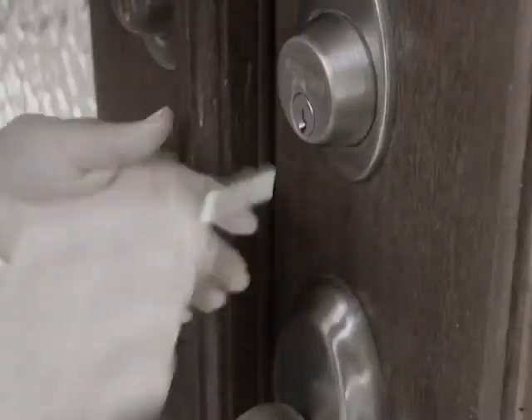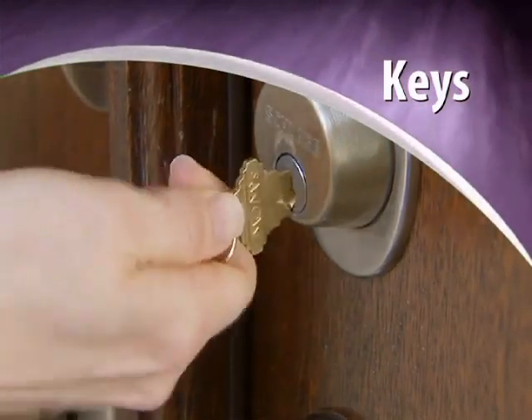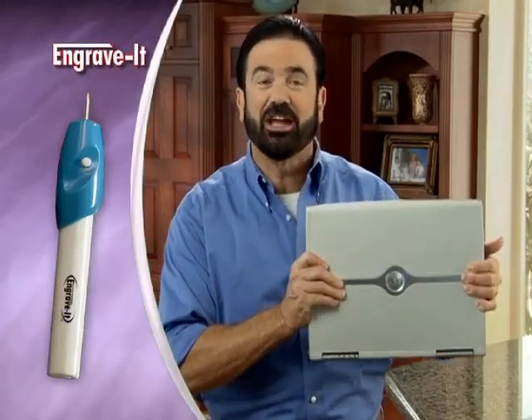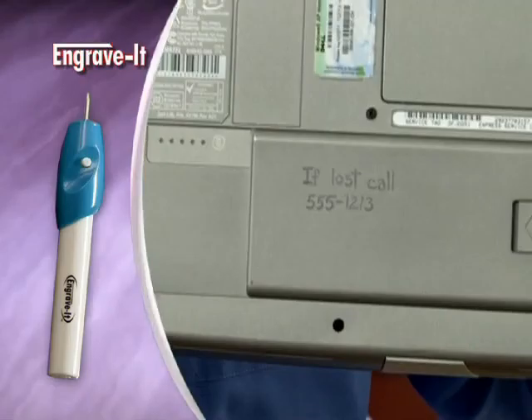Do you have a drawer full of keys but don't know what they open? Now you can easily mark all your keys to make them easy to find. Use it to mark lunch boxes and bicycles, or label all your power tools. If something's lost, it can't be returned. Remember: engrave it and save it.